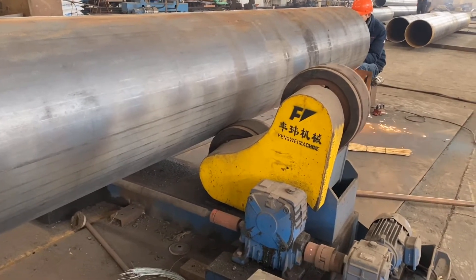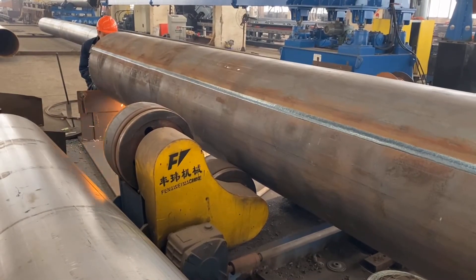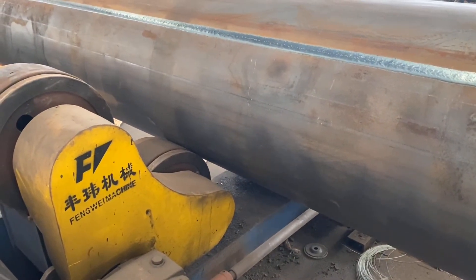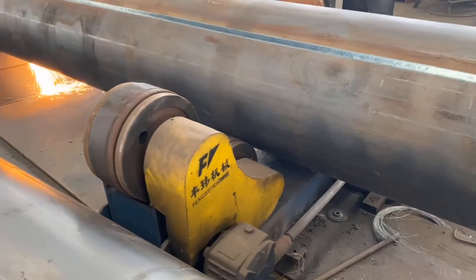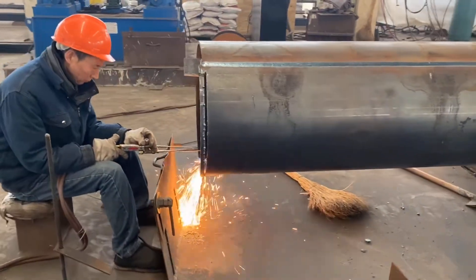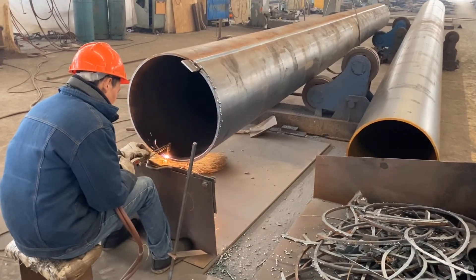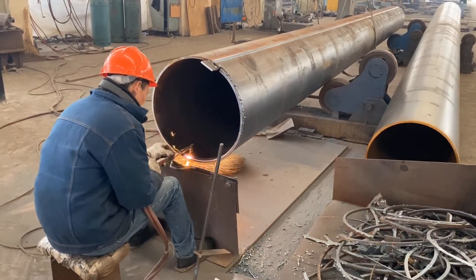This set of tuning roller is a great assistant to help our work laborers rotate the pipe while he is cutting or welding. So, let's get started. Thank you.